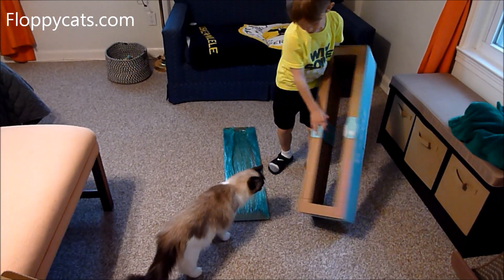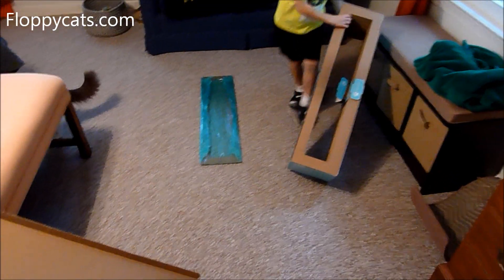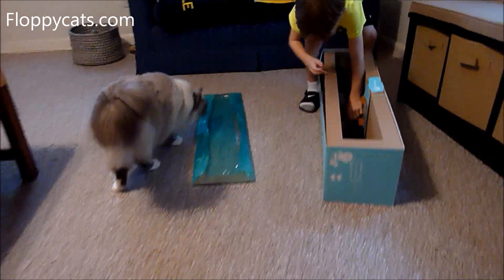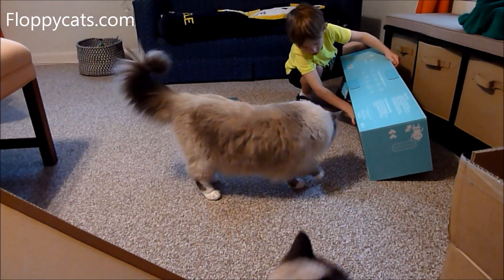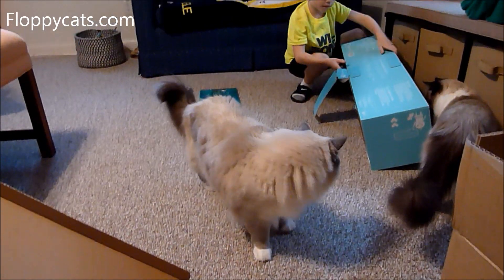This is just introducing them to it. So you might set it down and just let — see how Addy comes up to it and see if she wants to smell it. What is it, guys? The new scratchers?